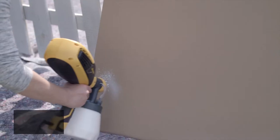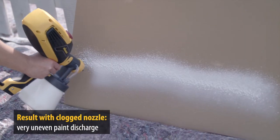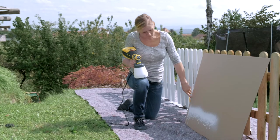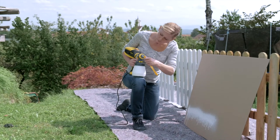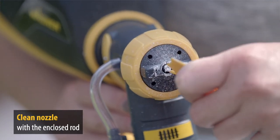After a break, you should check whether any paint has dried on the nozzle. If you forget to do this, just like Carina, you'll have a very messy spray jet. You can scrape off any dried-on paint with the yellow stick included in the packaging, or with a fingernail.